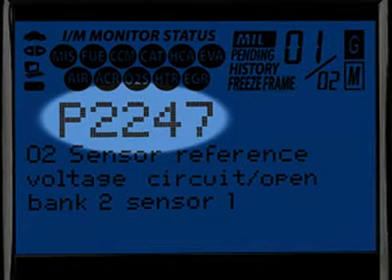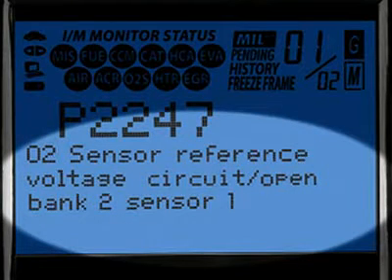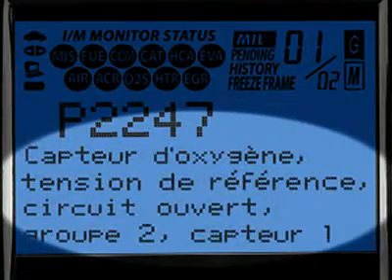The Diagnostic Trouble Code, or DTC, is highlighted and this will generally start with the letter P depending on where the code was set on the vehicle. When the Diagnostic Trouble Code definition is given, it is shown in one of three languages you request — English, Spanish or French.